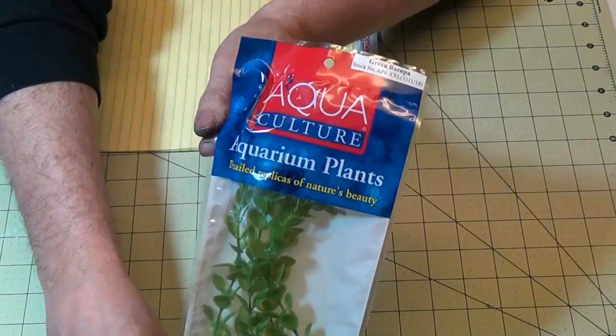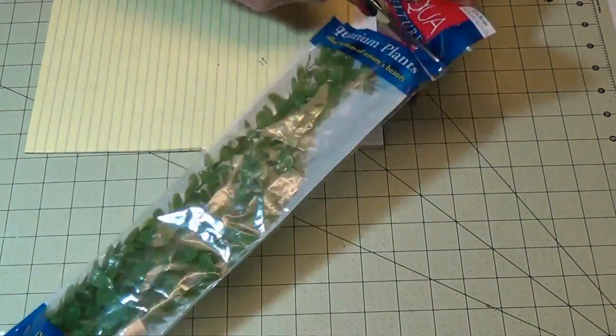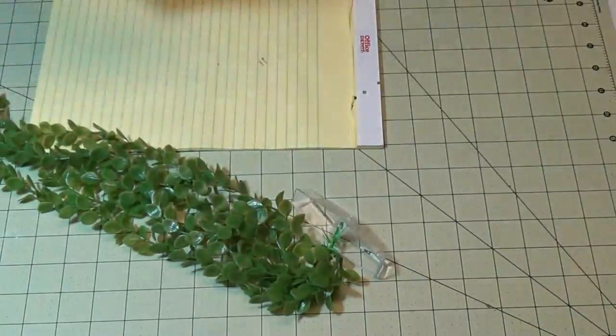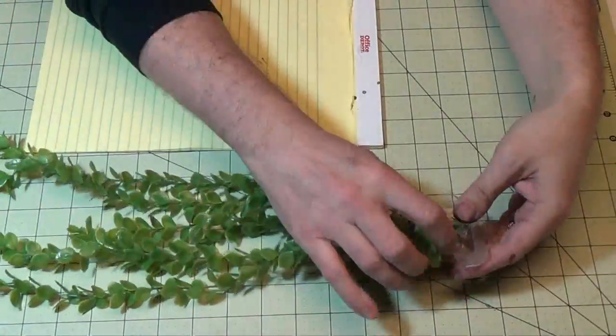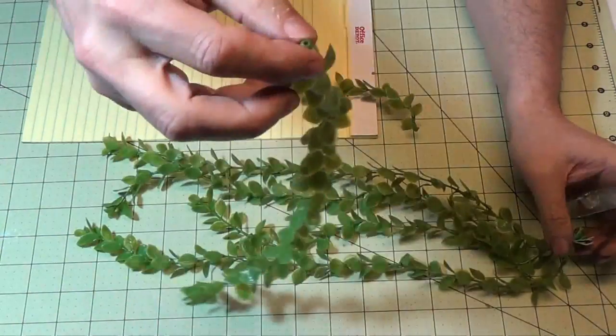Hey guys, to start today's project we're going to use these aquarium plants and I really like the length on these. I'll just remove them from the package — they're attached to this base but that just pops off easily. So they're all ready to go, just pop all those off.